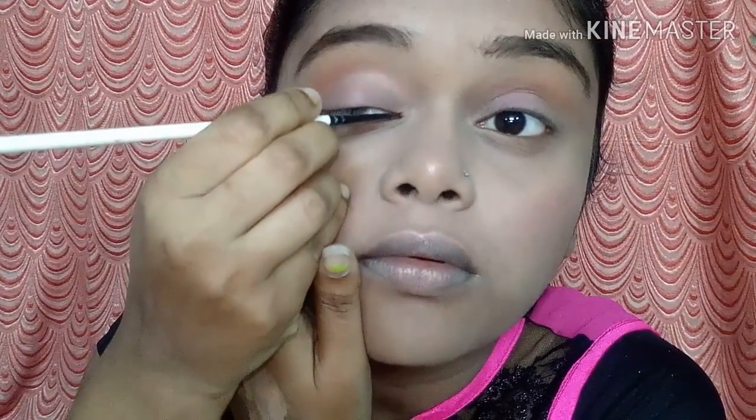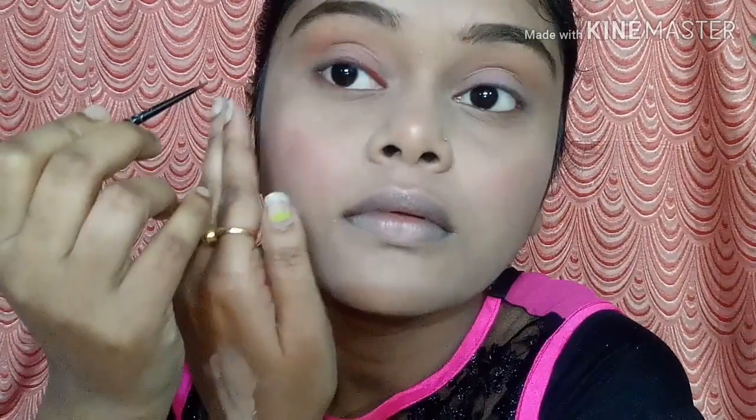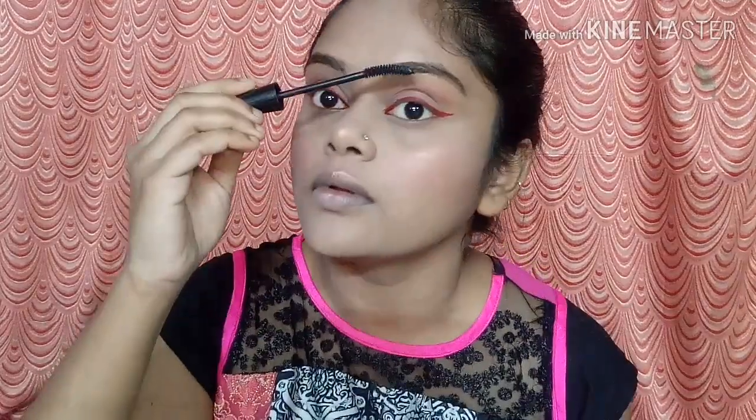I am going to apply a lot of red liner. This is Lakmé Absolute liquid lipstick, and I have drawn my liner with it. You can see — yes, you can see! And then I will apply a liner next.